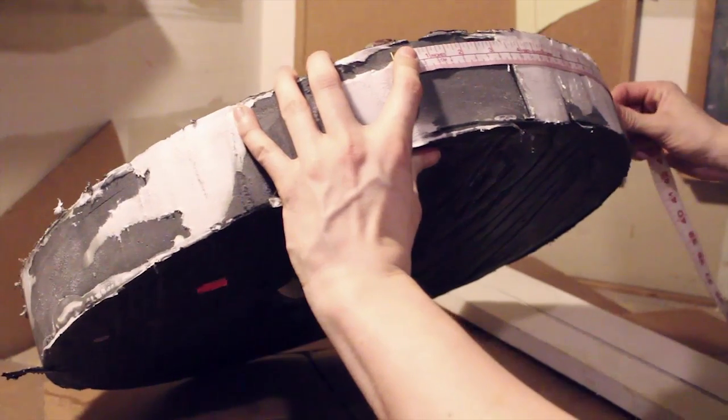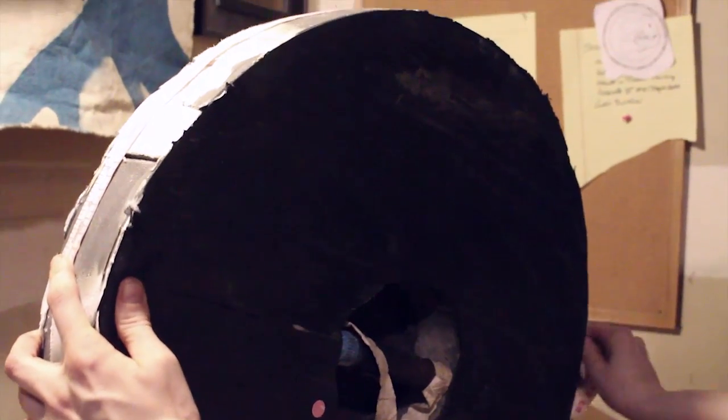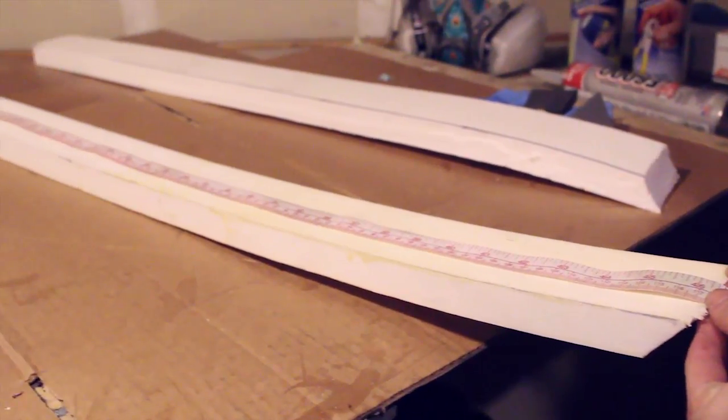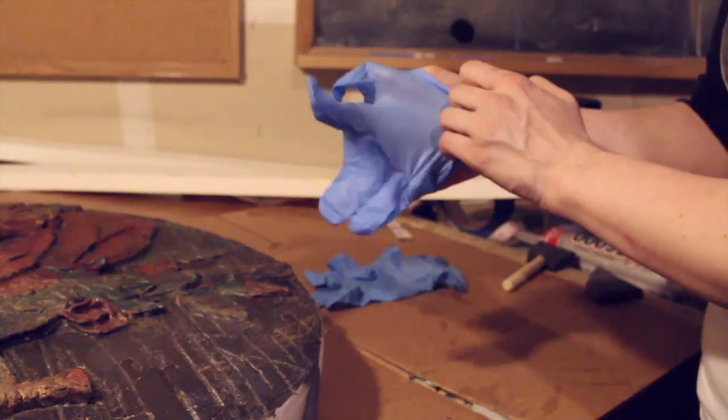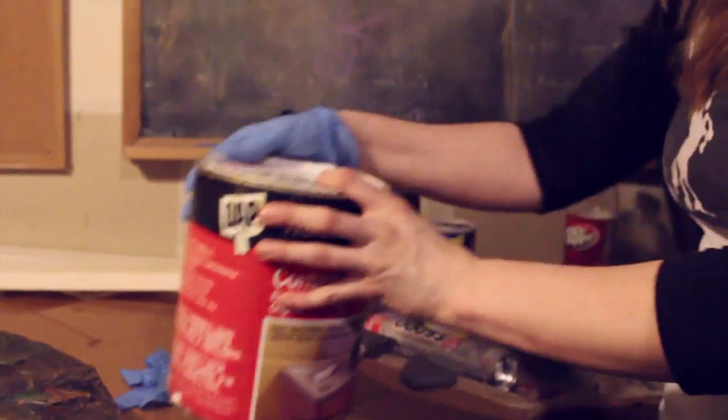Next you want to make sure you have enough edge foam to do your shield. If you've ordered your shield through us, we will ask you to measure your shield edge beforehand and make sure that your edge width and edge length match the outside of your shield.